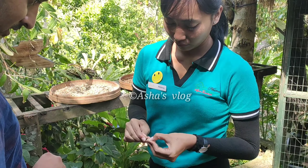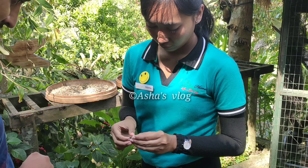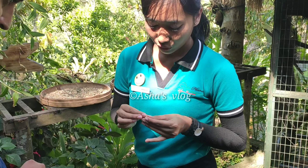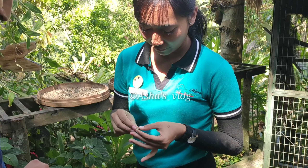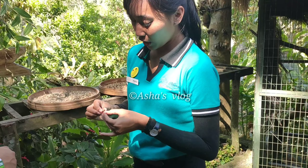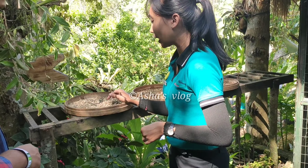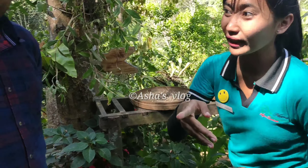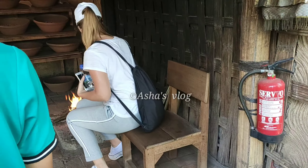So don't worry because the coffee is clean. And they have 2 skins also. This is the second skin. And then we wash one more time to make sure that the beans are clean, and after that the beans are ready to go to the roaster.